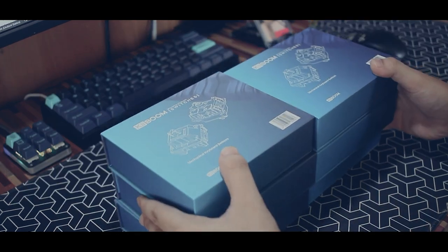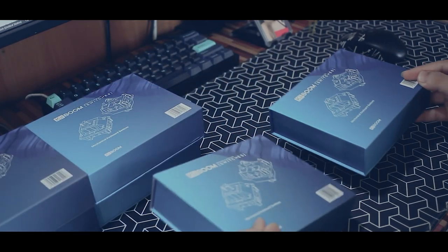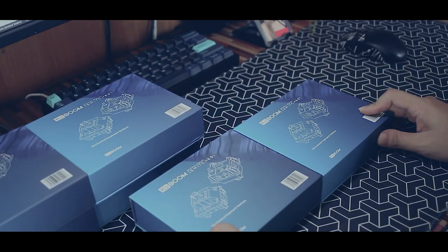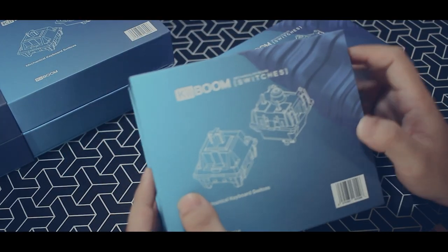So here is the box of the switches. Before we unbox it, they did send me two types of their switches from their lineup: tactile and linear. Without further ado, let's unbox it. The box design is kind of simple and I wish the color of the box matched the color of their switches.